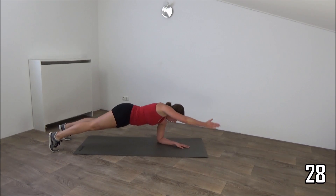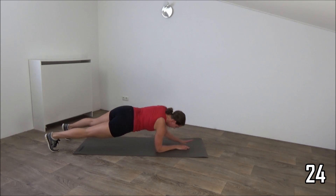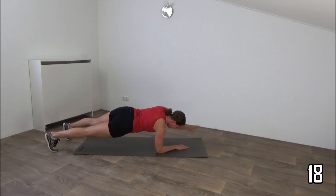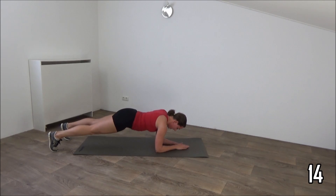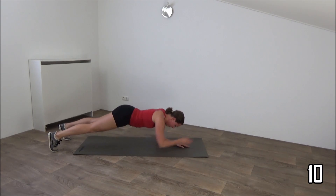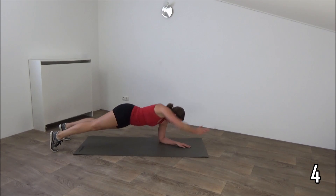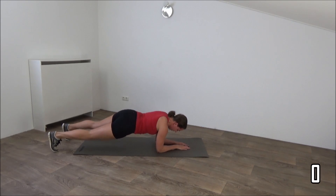Reach out. Hold it a second. And switch to the other side. Just keep going, a few more seconds. And we'll do the last one. And lower down.